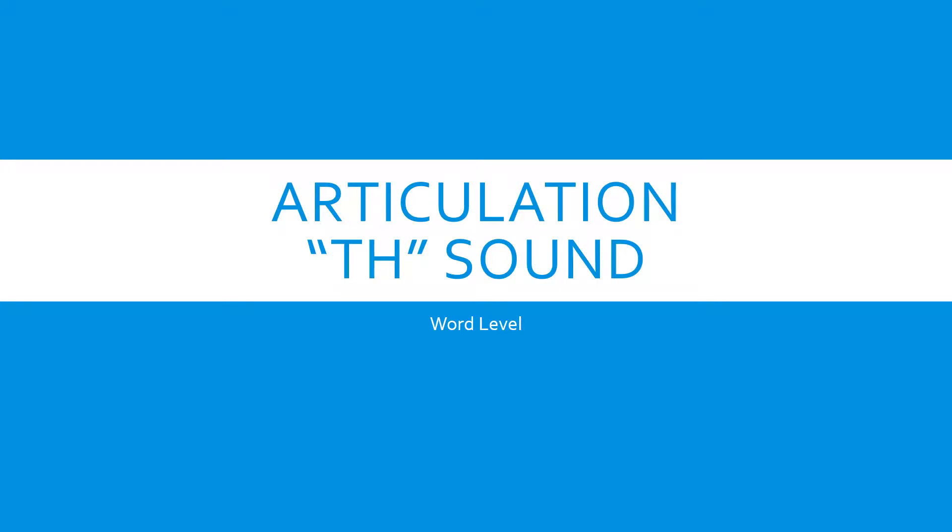Speech Therapy Homework. Articulation for the TH sound at word level.